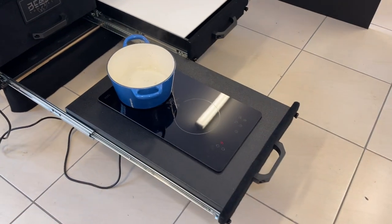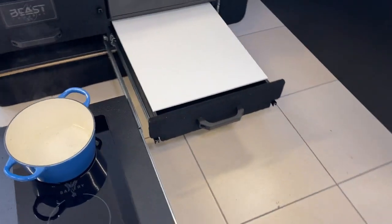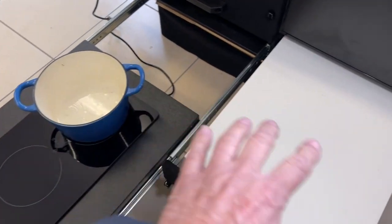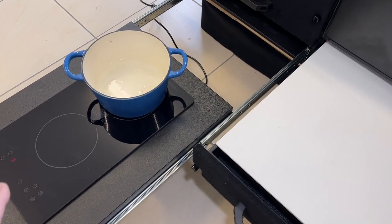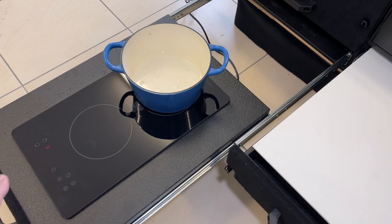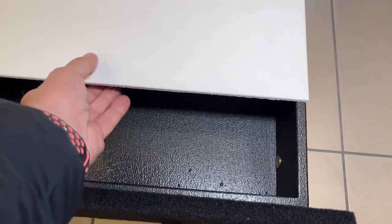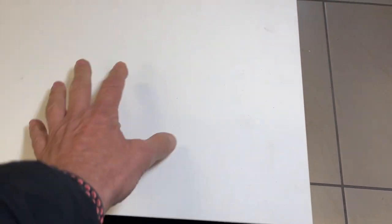We've pulled the induction out further with a longer slide, and we've done that on purpose to get a pseudo U-shaped kitchen, so you can have this cooking all the way out as far away from the vehicle as possible. On this side here is a food-grade prep board with utensils and plates underneath, and that all slides back in.